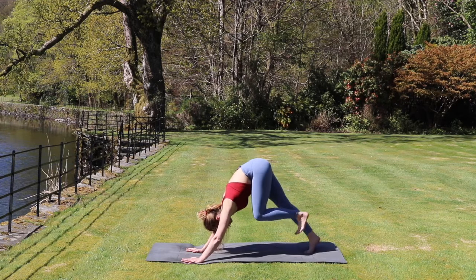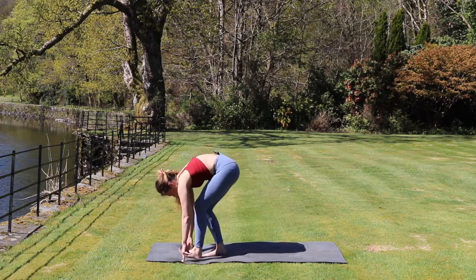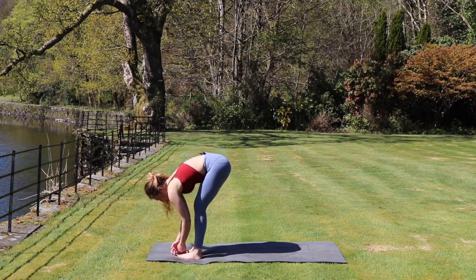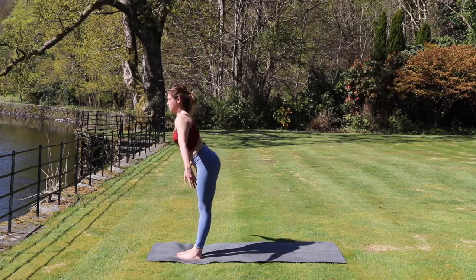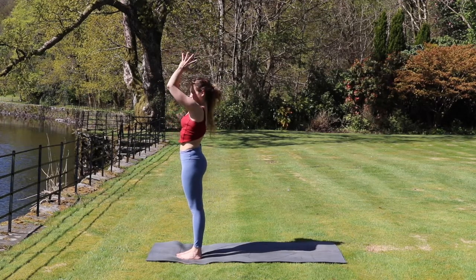From here we're going to walk the feet towards the top of the mat. You can have a nice deep bend in the legs. We inhale, come all the way up to standing, bringing the arms up overhead. And exhale, we'll bring those palms towards the chest.